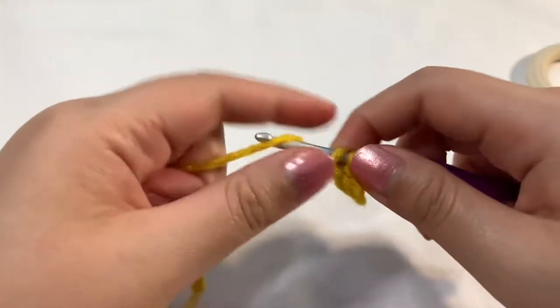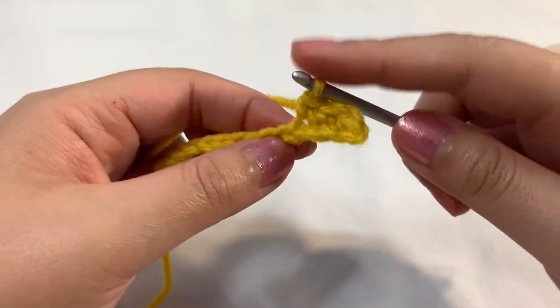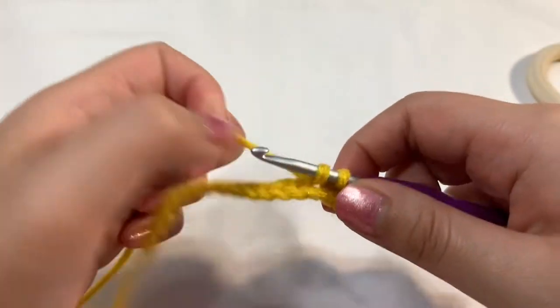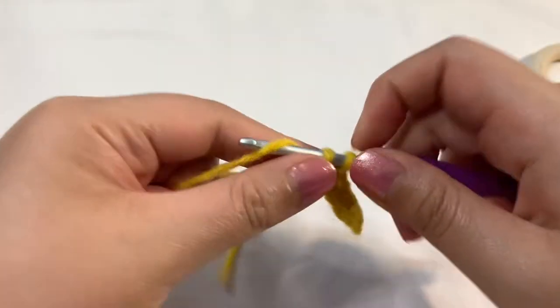I started off with a chain of 19, now I have 18 because I skipped that beginning stitch. You want to go into the chain, grab some yarn, pull it through. There's my two loops on the hook, I'm yarning over, pulling through both. And then I'm just going to continue going down.